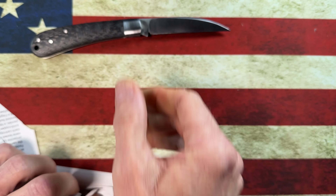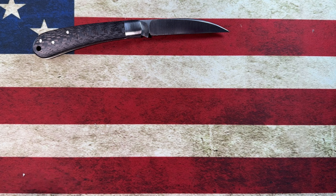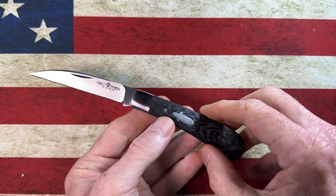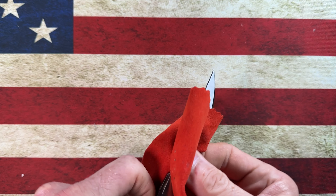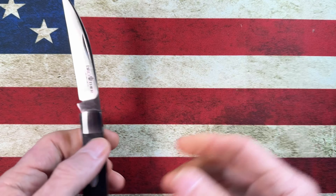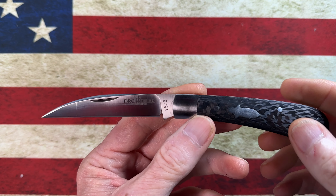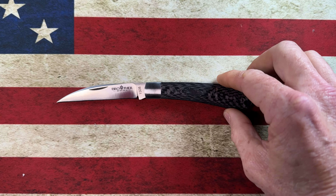That's the factory edge on the Watchman 1508, again from Amazon. I ordered this knife on a Tuesday and it was delivered either Wednesday or Thursday. Of all the things we can say about Amazon, if you're a Prime member — which I am — it makes getting goods to your house very easily, including super cool slip joints.